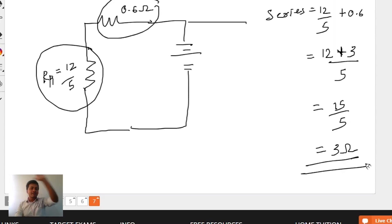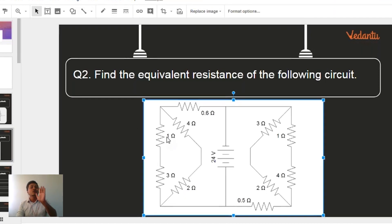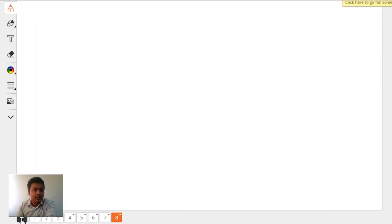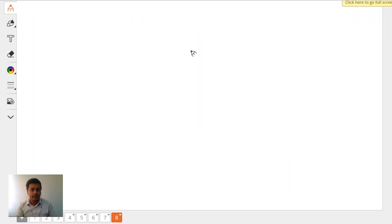So the whole left-hand side part gives a value of 3 ohms. Now let's do the right-hand side part similarly. On the right-hand side, I have 3 ohms plus 2 ohms, which are in series giving 5 ohms.